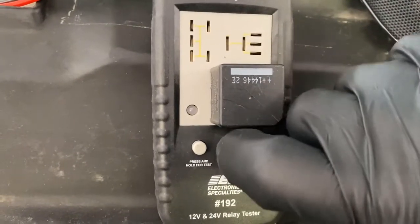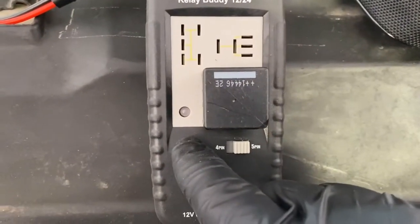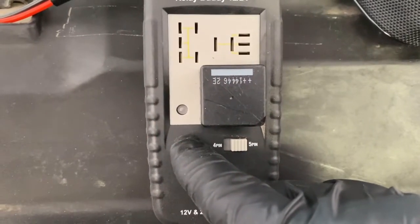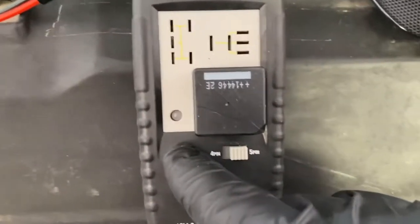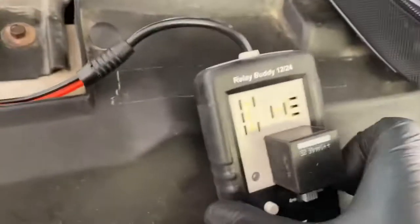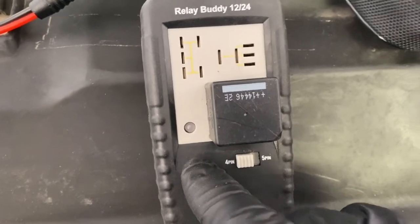Now, just say that I forgot it was on 5-pin and I put in a 4-pin relay — watch what will happen. So it clicks once, reading the relay, but when you push in the button it goes to a red light. That indicates one of two things: the relay is bad, or you have it on the wrong selector switch. So if you put it back to 4-pin and push it again, there you go.